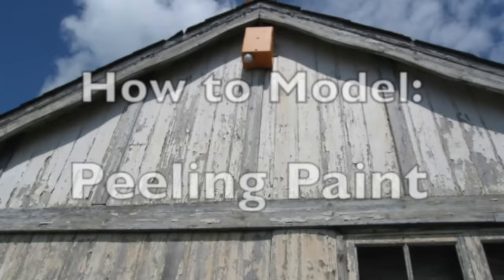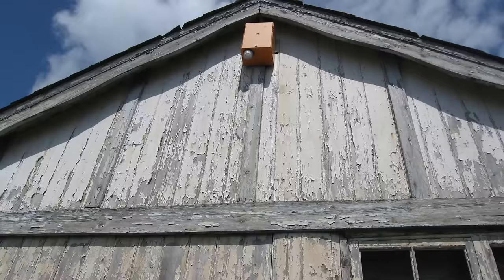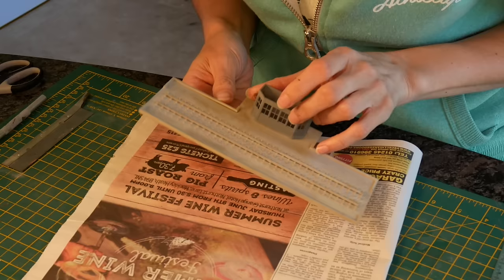Hi, my name's Cathy Millett and this week we're looking at how to make peeling paint using the hairspray technique. As paint ages it peels in a certain way on the exposed areas around window frames and on the sides. It's worth having a look at photos of real buildings to see just where it does peel and how much and how small it is. This week I'm going to show you on this scale house.